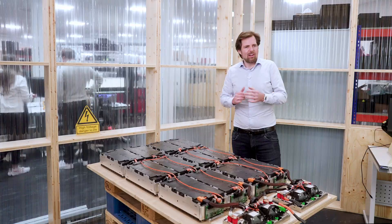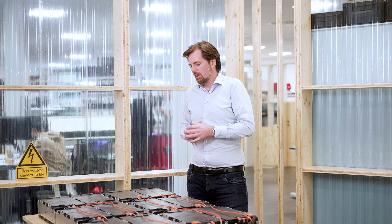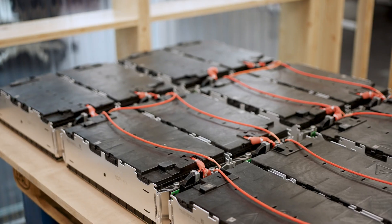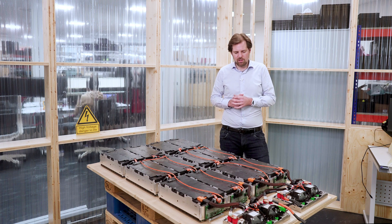This is a typical setup of a high voltage battery as you can see it in electric vehicles. Let me start with the module. A module is a mechanical assembly of 16 battery cells in this case. They are all connected in series, which gives you a voltage of around 60 volts. On this table we have six of those modules connected in series, which gives you a so-called 96S1P battery string that gives you a voltage of around 400 volts.